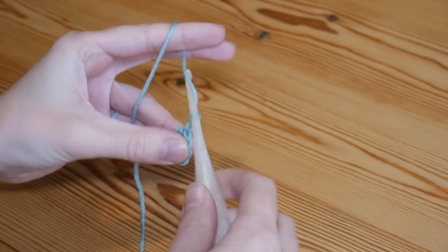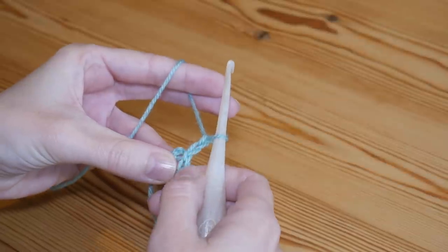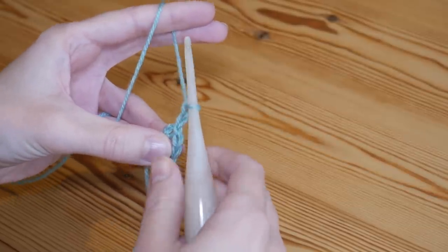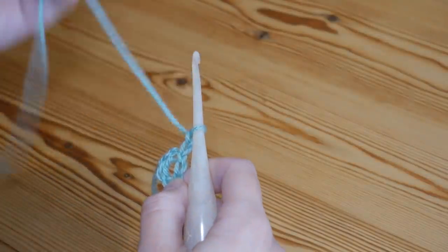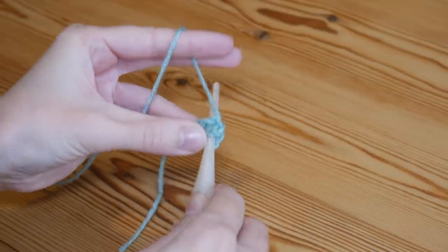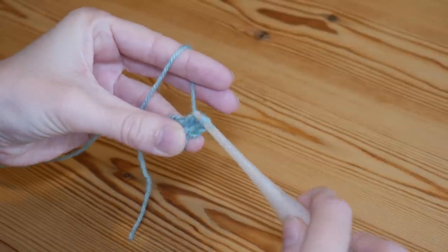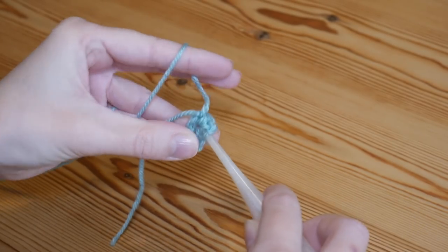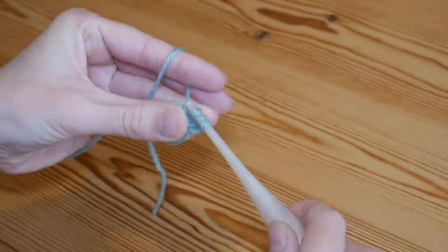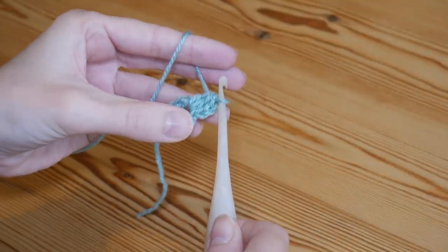To start off, do a chain two, and then we're going to do our first cluster stitch. This first one is different because the chain two counts as the first part of the cluster. So now we're doing a two-treble cluster — in UK terms — and in the US these are your double clusters. Yarn over and insert into the centre ring, yarn over and pull up — three loops on your hook — yarn over and pull through two. Yarn over, go back into the centre ring, yarn over and pull up — four loops — yarn over, pull through two, then yarn over and pull through all three loops. That is your first cluster.